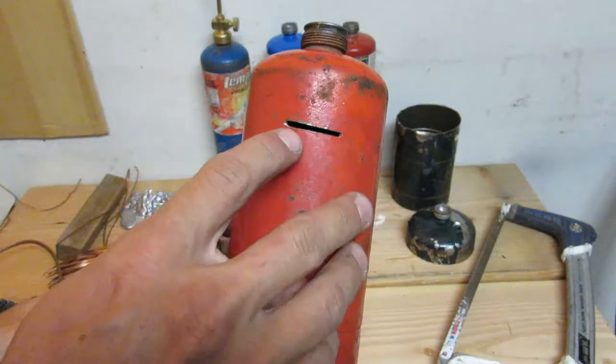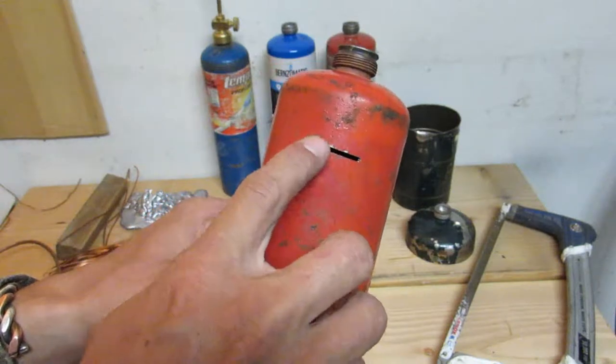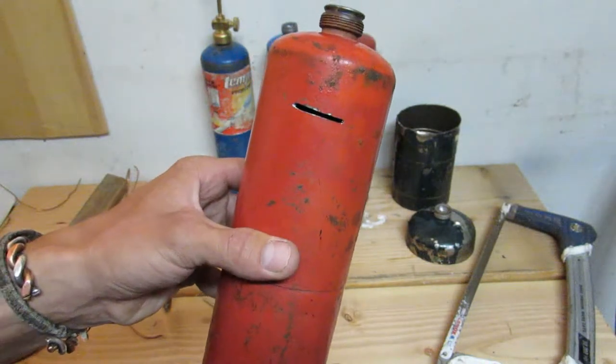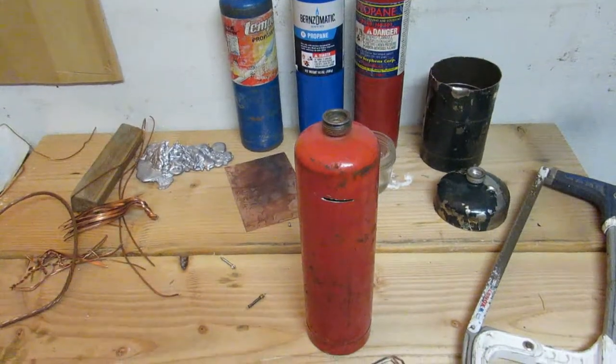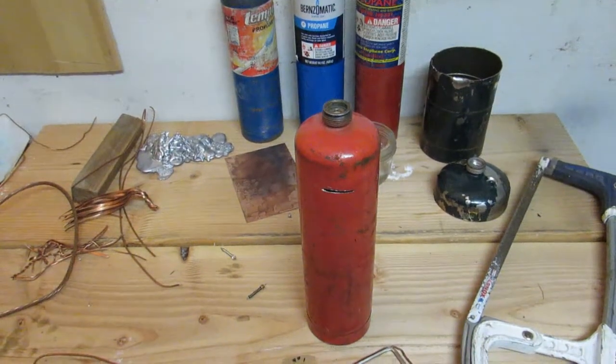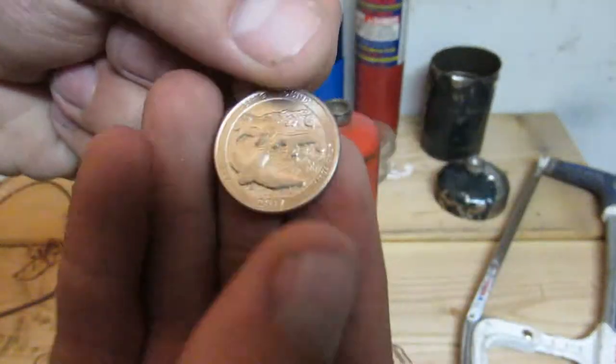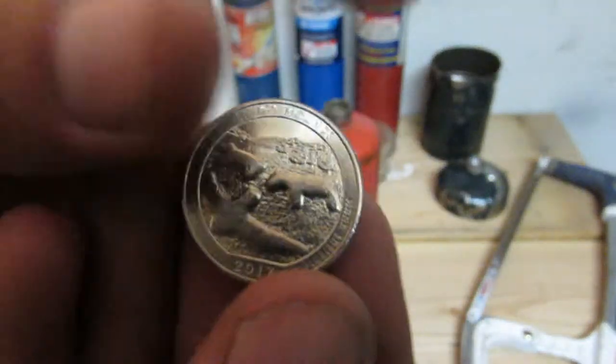And then I actually used a Dremel tool later to cut this slot bigger so I could fit quarters in there. That's a creative way to recycle a propane tank. Got some quarters here — here's a new one, 2017.